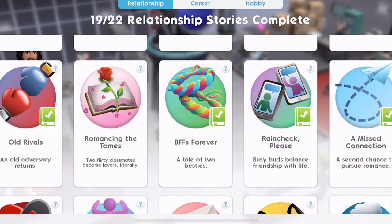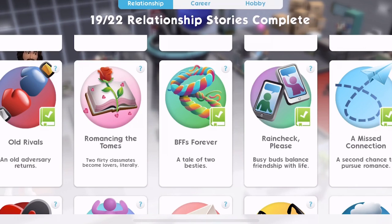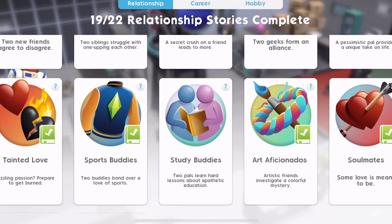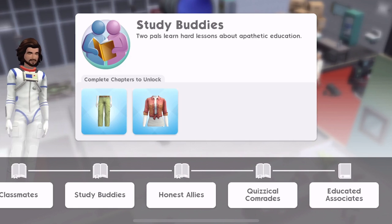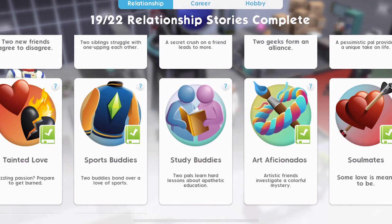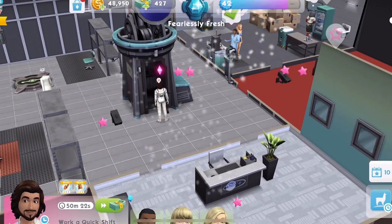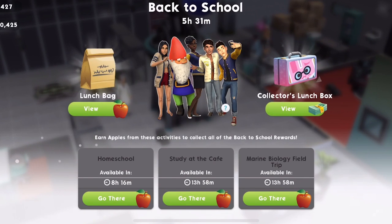Romancing the tomes — two flirty classmates become lovers. Some clothes there that we unlock. Study buddies — two pals learn hard lessons about apathetic education. I like that we've got some new relationship stories. I'm not going to have time to do any of these other events here. You can see the homeschool, the study at the cafe and the marine biology field trip. There's lots of hours left on the cooldown, so I'm not going to do them again.